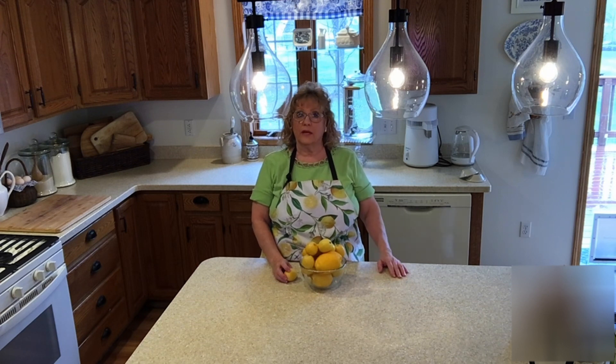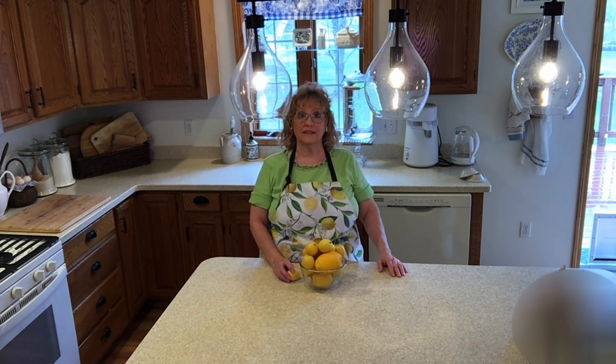They're lovely. They're nice for this time of year — nice and bright for the springtime. They're nice and tart. It's just a really lovely dessert.